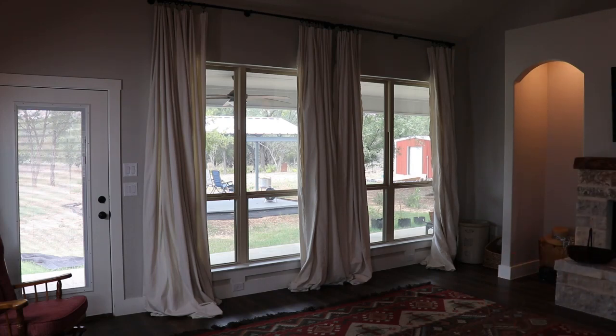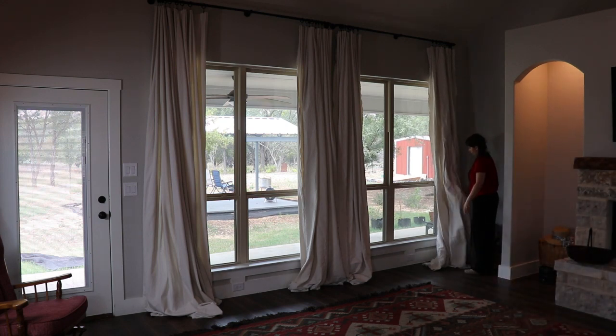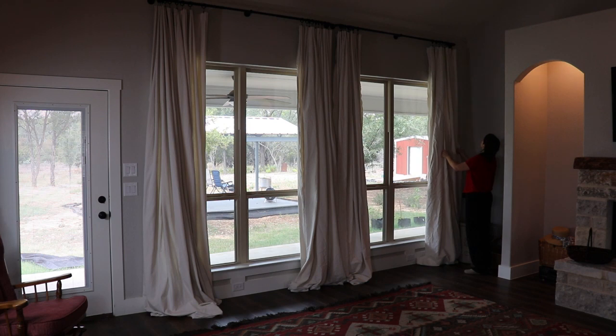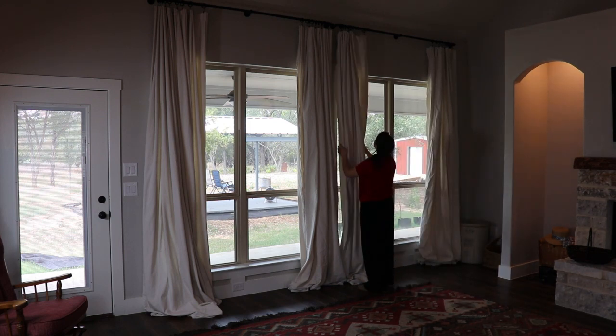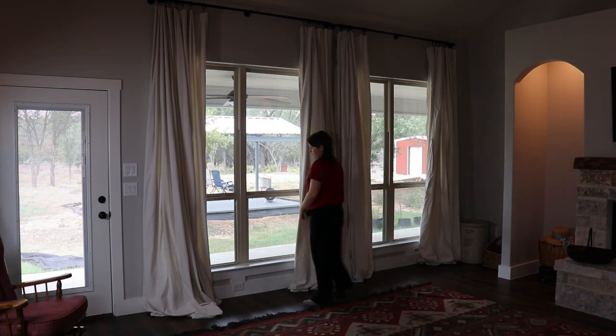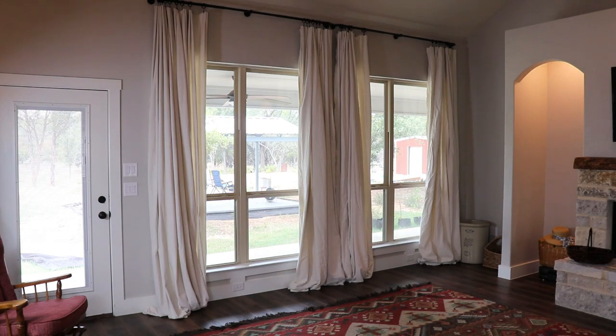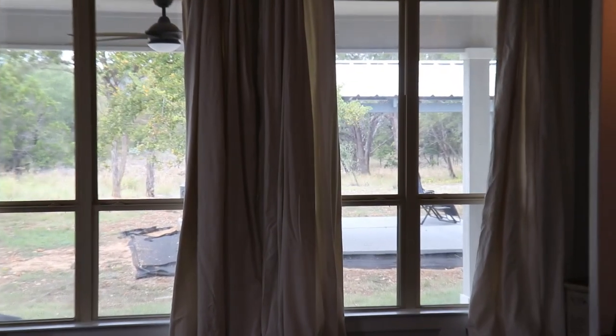After hanging, you can see there's still quite a bit of fabric left over on the floor. If that's the case, you can either leave it if you like the way it looks, or if it bothers you, you can trim it right there on the floor without even taking the curtains down. After you straighten it out, you'll notice it's already hanging very straight. You can also take a steamer if you want and steam them to make them look even straighter and more professional.